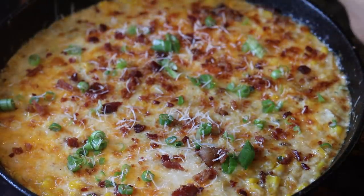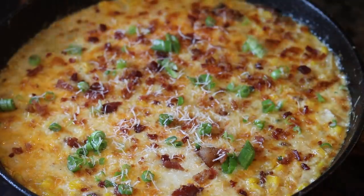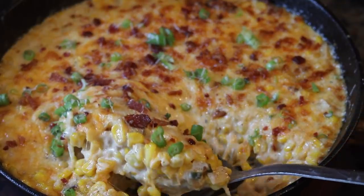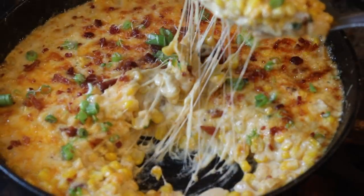Hello, welcome back y'all. Today we are going to be making one of my favorite things to make. It's a great side dish and that is cheesy corn gratin. We love bacon up in that sopped up. Let's get to the tutorial.